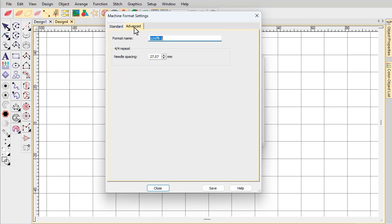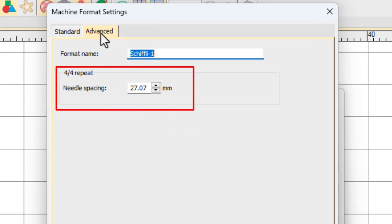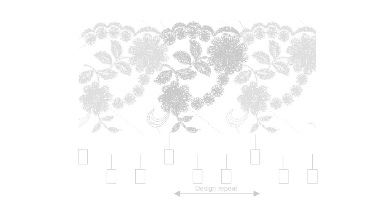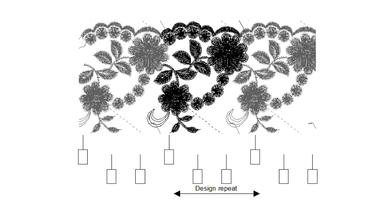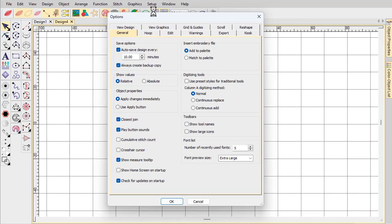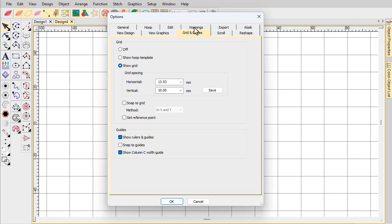Different machines use slightly different needle spacings as a result of slight variations of the French inch — for example, 20.04 mm for Saurer, 27.07 mm for Plauen and Zangs, 27.08 mm for Hiraoka. This is an important value. When designing for freestanding embroidery, design repeats must link up precisely, otherwise the lace will fall apart. If you are changing needle spacing, you should also adjust grid spacing — for instance, 27.07 for Plauen or 27.04 for Saurer.